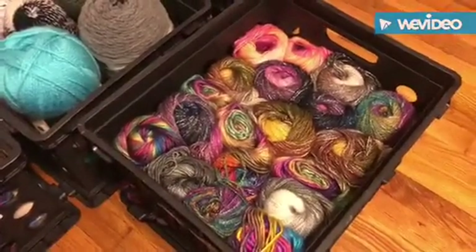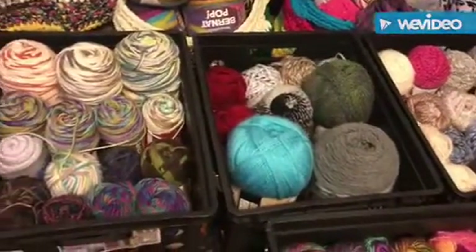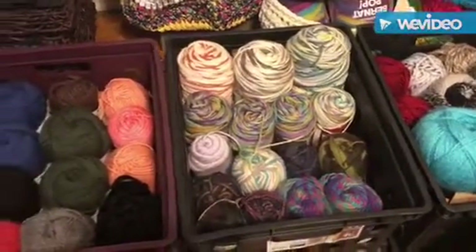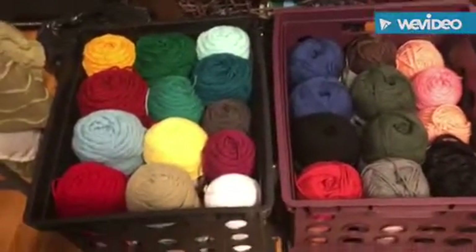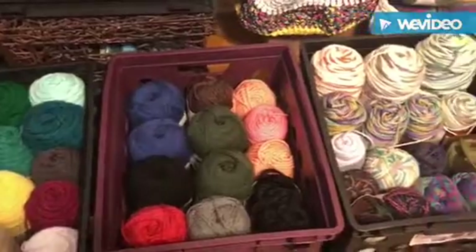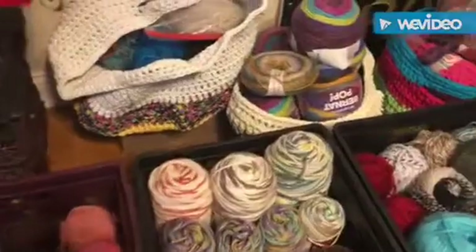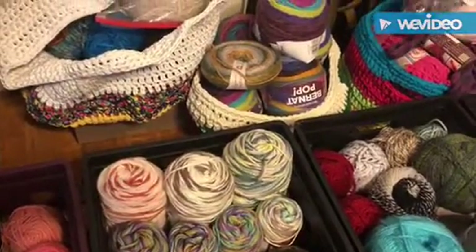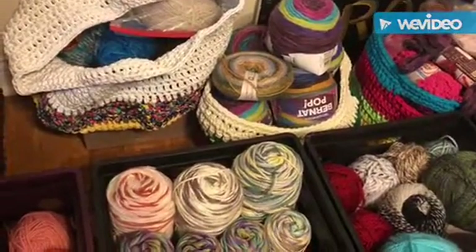Everything that has to go into a tote has been added into a tote, and now I can easily see what I have — my solids, my variegated — and I can grab things a whole lot easier. If you're a new subscriber, I appreciate each and every last one of you for clicking that button.